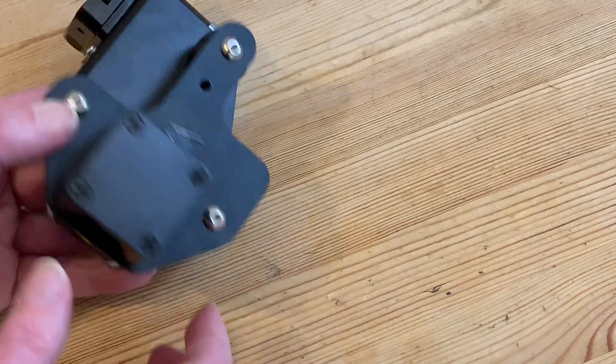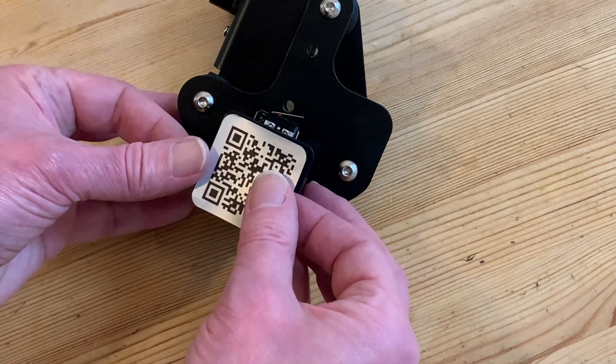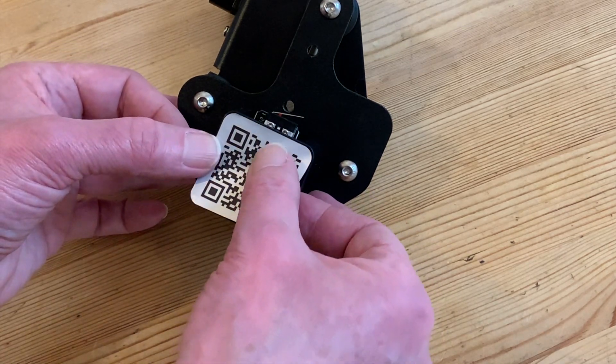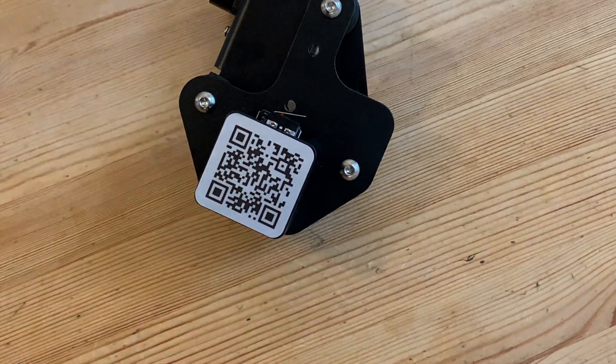Just remember it is plastic, so you don't want to tighten it so much it cracks. Now we can retrieve our steel sticker, lining it up squarely on the front of the unit and pressing it into place, completing our reassembly — at least of this part.